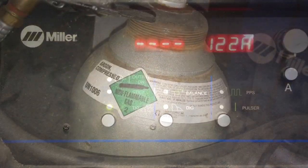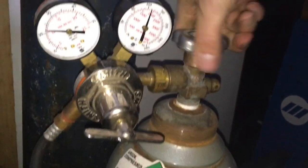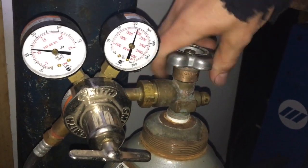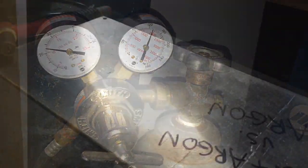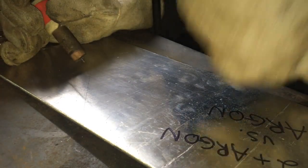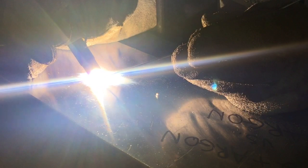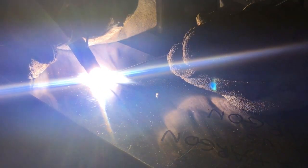Now let's turn on the gas. We're going to start with argon so I have a baseline. We've got plenty of it.